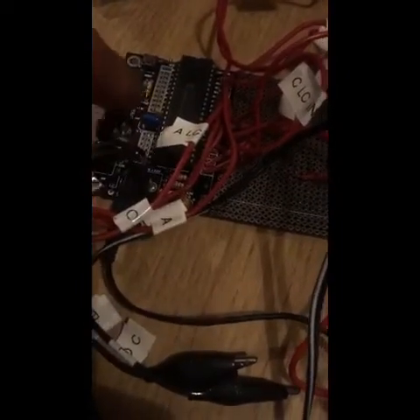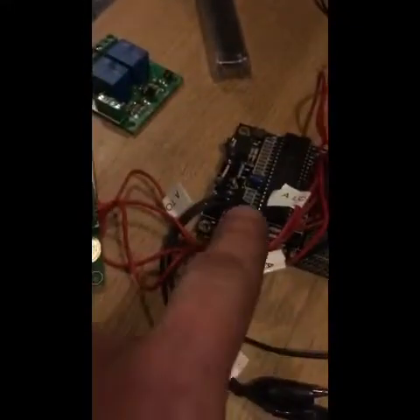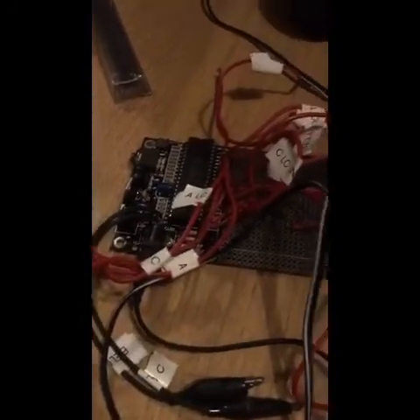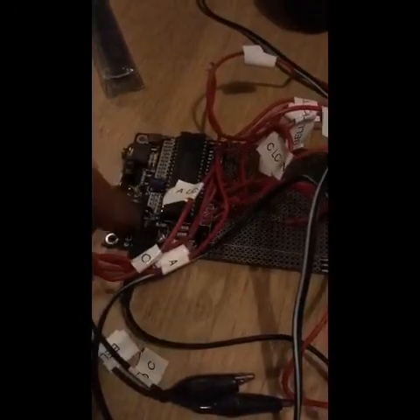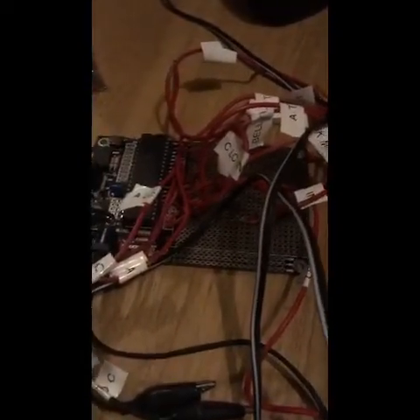I've soldered output one to channel one on the relay board, output two to channel two, and so on, just to keep it simple. On this large board we have 20 inputs in two pairs and 20 outputs — this was running a block layout about ten years ago.